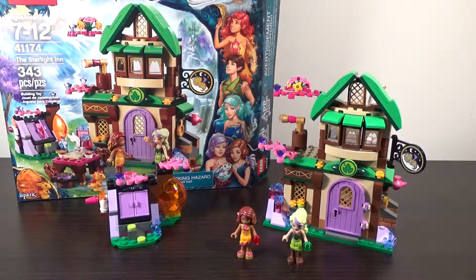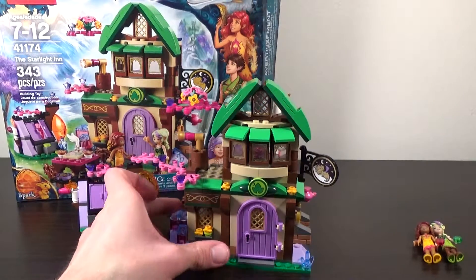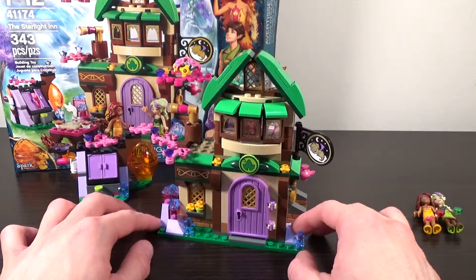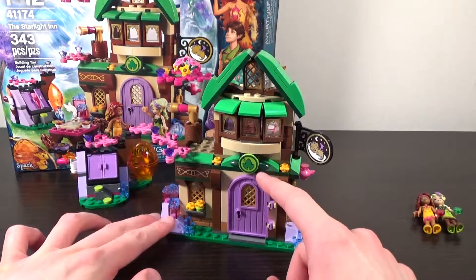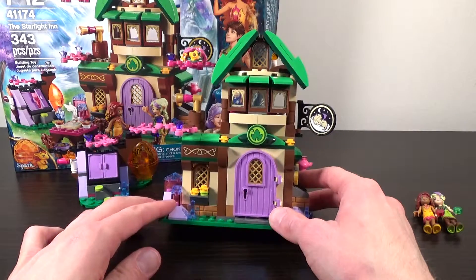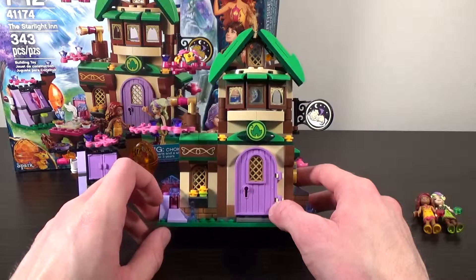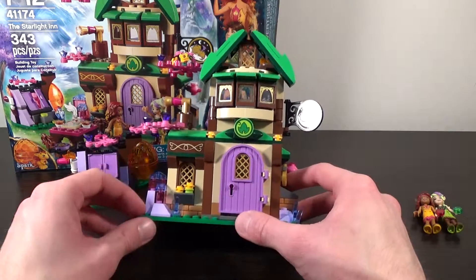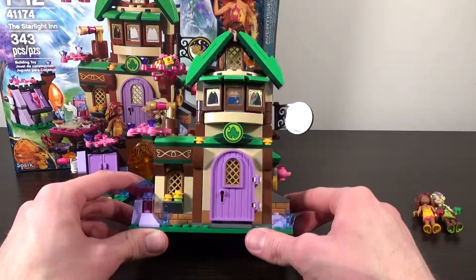Let's go ahead and start out by looking at the Starlight Inn that gives the set its name. This is really a nice build. Looking at it from the front, I do really enjoy the look of it. The colors mesh nicely with this bright green and the dark tan. Even the lavender color for the door here really doesn't bother me that much — it has nice contrast to the rest of the building. And in front of the inn we have some various crystals growing, as we see in lots of these Elves sets.